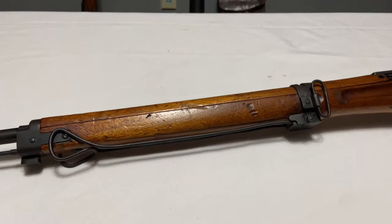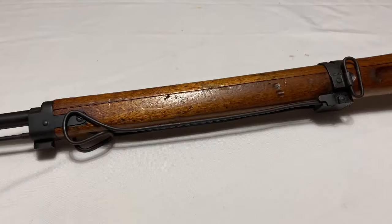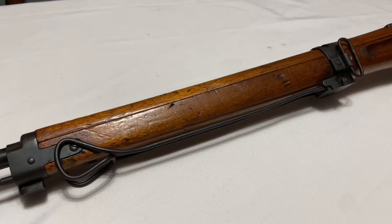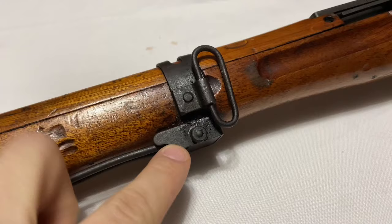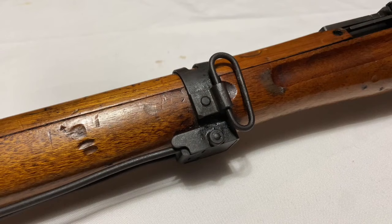Another feature of an early Type 99 is the monopod, which folds down to help stabilize the rifle in a prone position. In theory that's what it did, but in reality it's kind of flimsy metal — you can even see on this example that the wire is already bent. The monopod is one of the first features to disappear as rifles transition to later-war production. By the late fourth or early fifth series for Nagoya, you start seeing it go away. The barrel band has a small block that this screws into, with a little spring that keeps it locked up. That pod band stays on until around the fifth or sixth series, then transitions to a rear band with no monopod attachment.